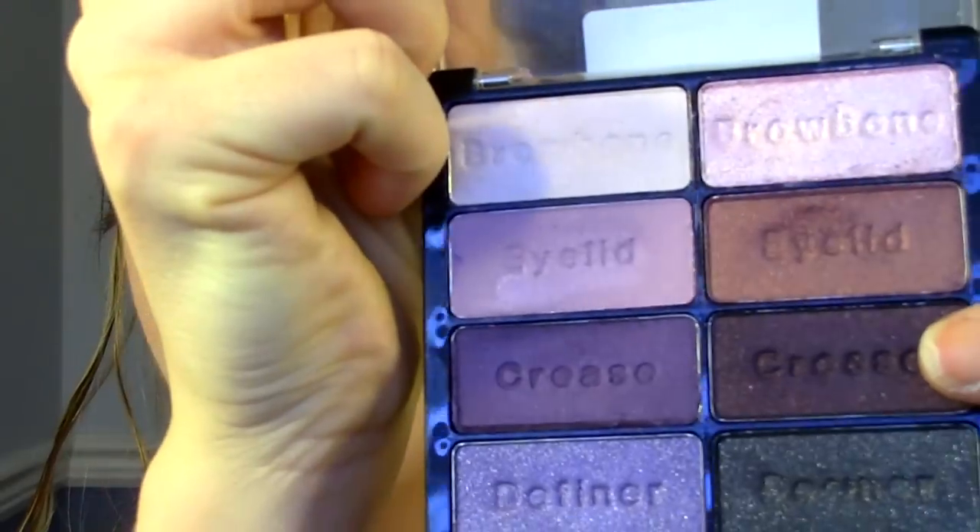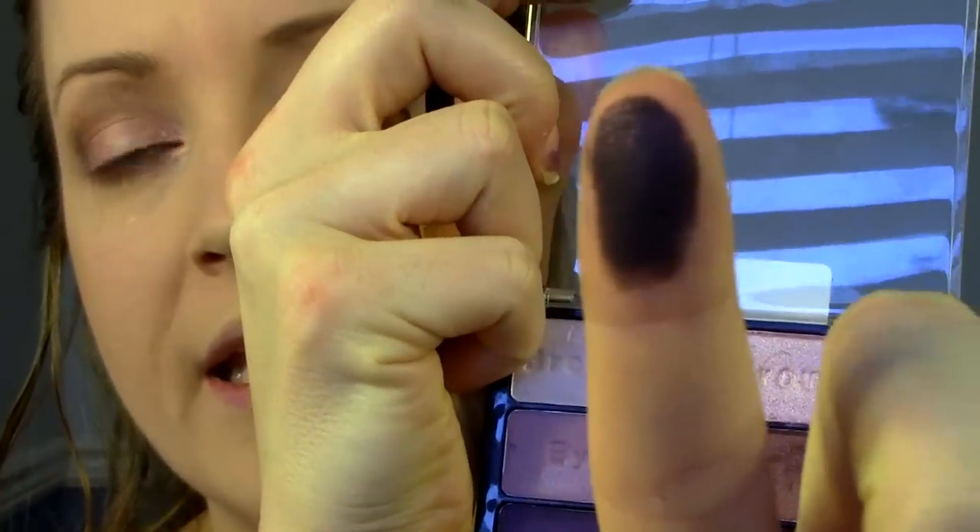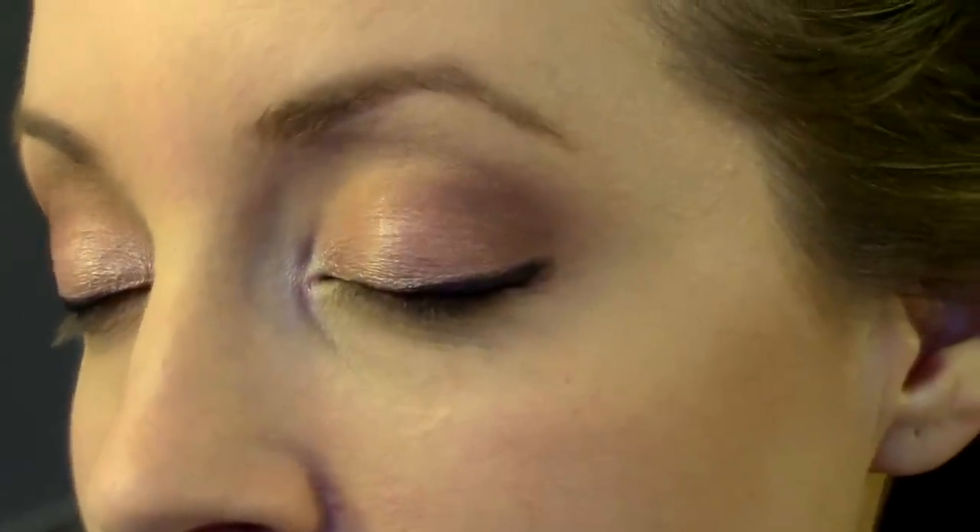Now I'm just going to take a black eyeliner — this is the Rimmel Exaggerate Waterproof Eye Definer — and place down a line. It's a little bit thicker towards the outside of my eye and gets thinner coming in towards the middle. I'm not going to worry about how precise it is yet, because I'm going to add some shadow on top. Taking a small angle brush, I'm going to go back to the palette and take this color right here, which is almost a black with some pink glitter sparkle in it, maybe even a bit of red. I'm going to place it down on top of that eyeliner and just wing it out and smudge it. I think that turned out really pretty — I like that darker with pink glitter liner.